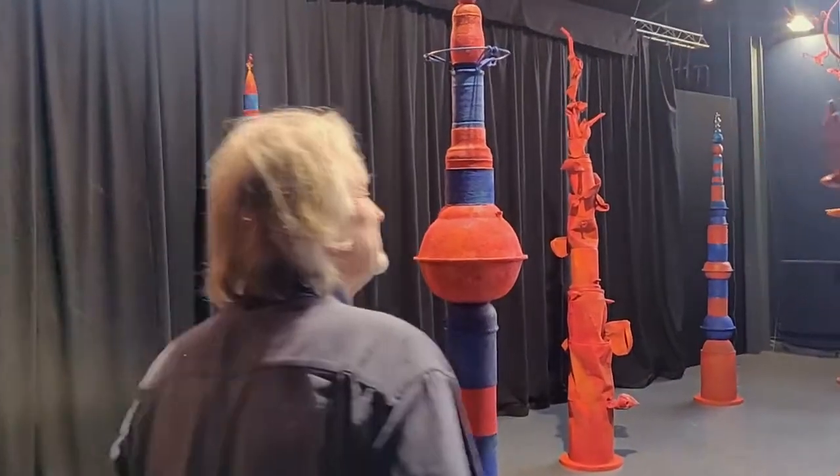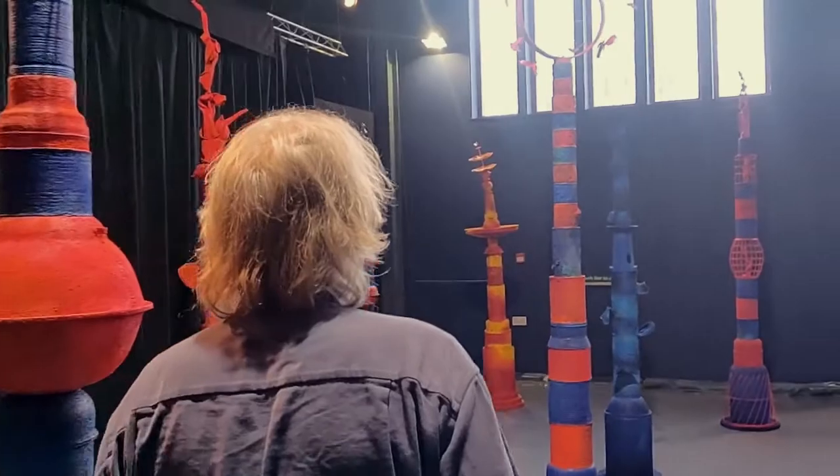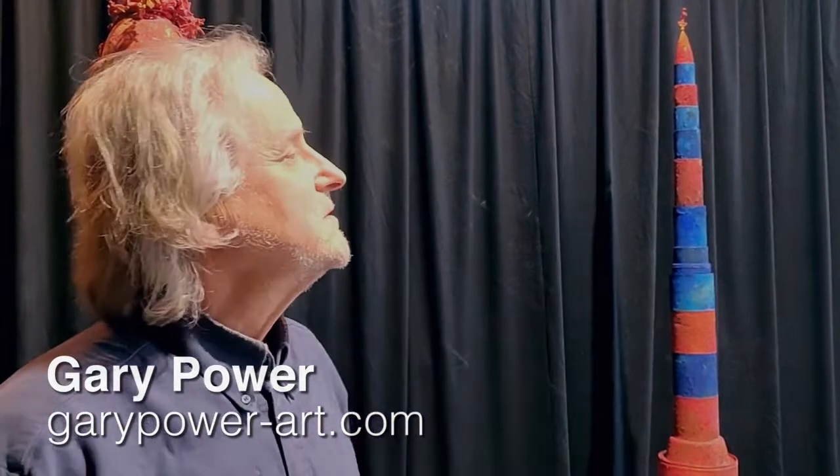My name is Gary Power and I'm an artist who lives in Sockbridge near Penrith. I'm a sculptor, and this is a work that I've recently completed over the last year and a half, and I call it Tintotum Parade.